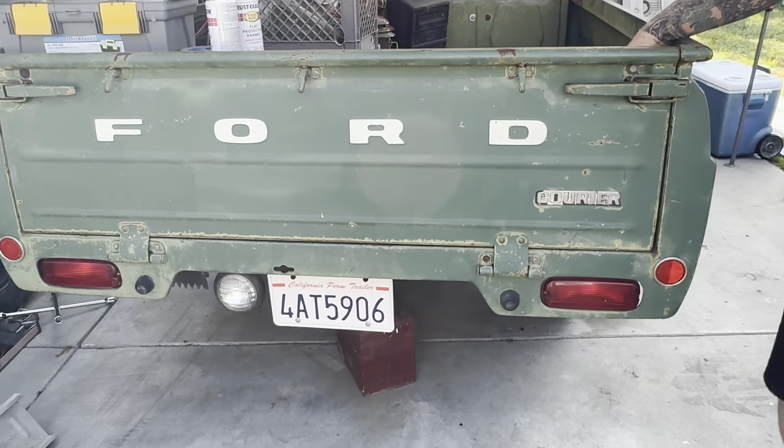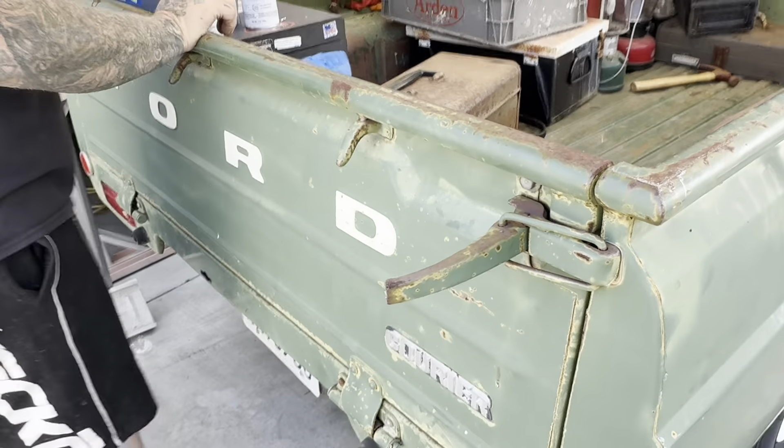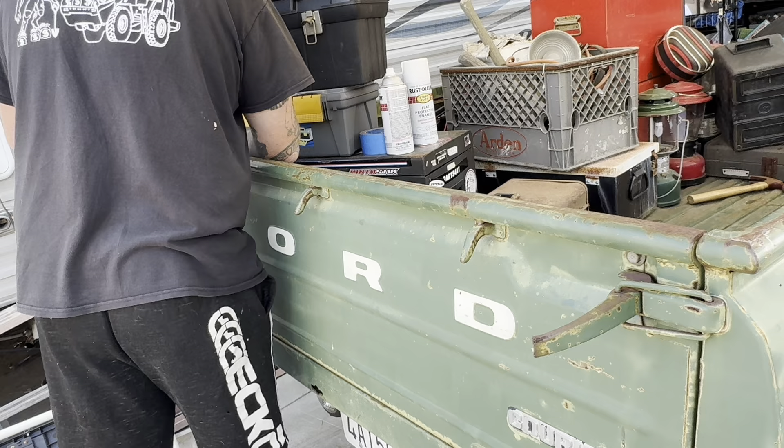It's called a Ford Carrier. And these are your latches. And then after you get the latches, I'll just show you all. These are my toolboxes back here.